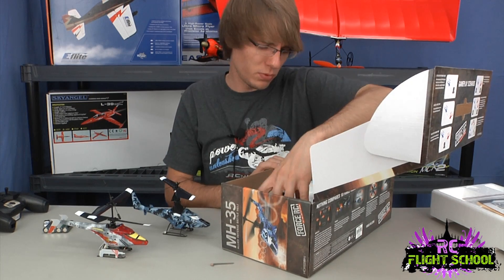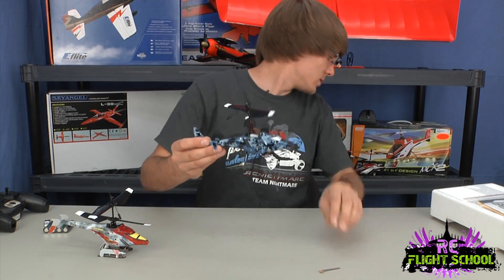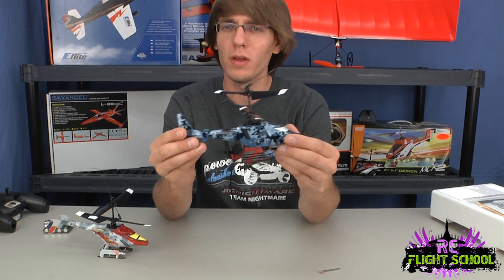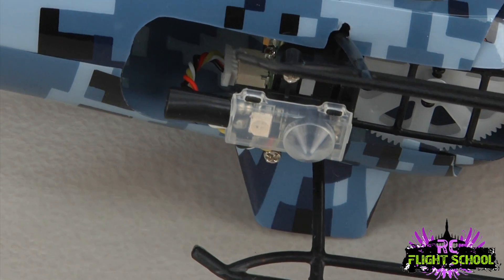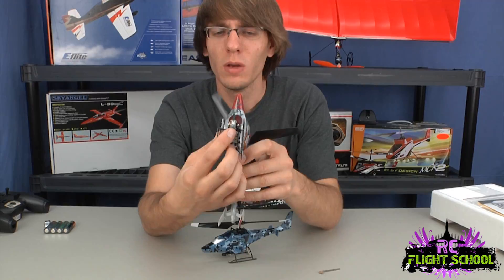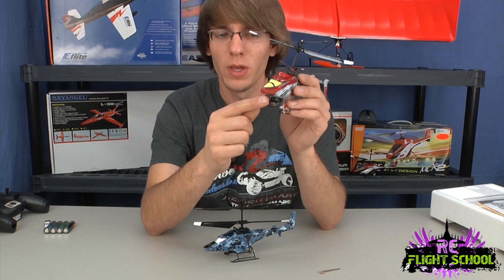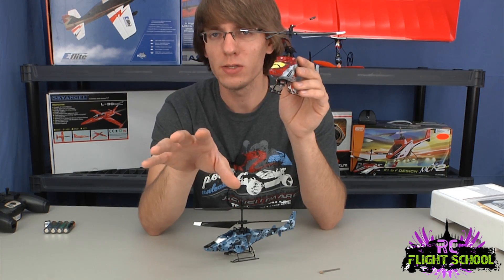Same setup on the remote — you've seen it already. This is the MH35, and this is the FHX. Two battling helicopters. What makes them battling helicopters? Well, if you look mounted up on the bottom of the canopy, we have a small infrared cannon and receiver. So when you're battling each other, this little guy is shooting infrared rays at the other helicopter.